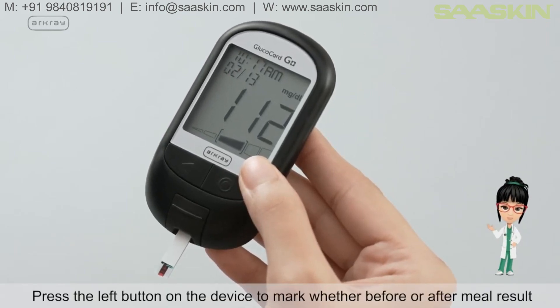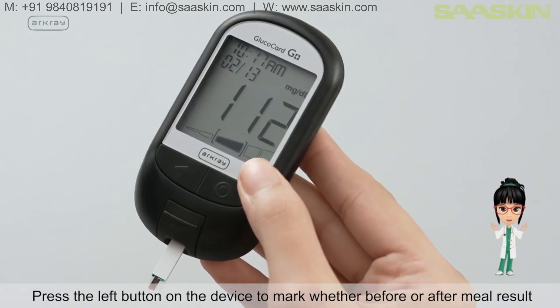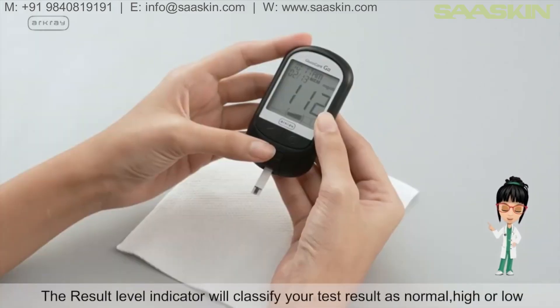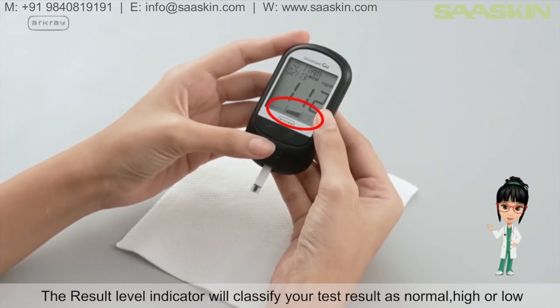Press the left button on the device to mark whether it is a before or after meal result. The Result Level Indicator will classify your test result as normal, high, or low.